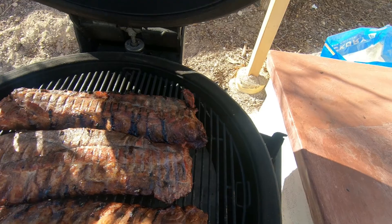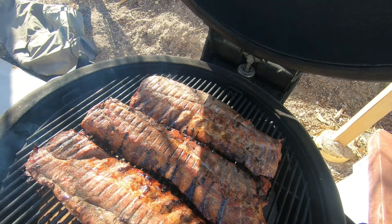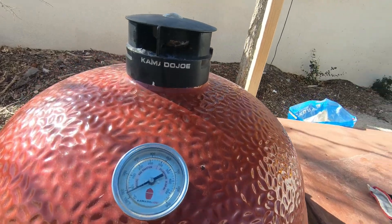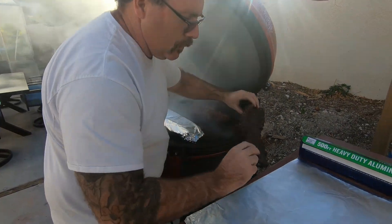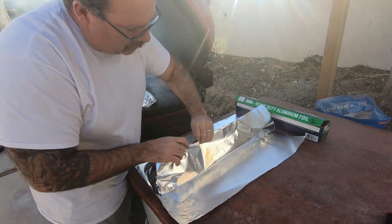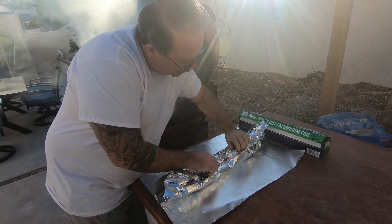It's got some nice smoke going — that hickory. It's been about an hour, hour and a half. There's some beautiful smoke going, ribs are looking beautiful. I'm going to wrap these up. They've got about three hours on the smoke. I'll get a nice little clipped butcher wrap to keep all that moisture in there, put a little steam, and go right back in.